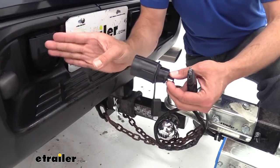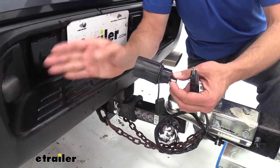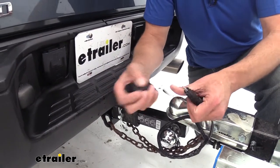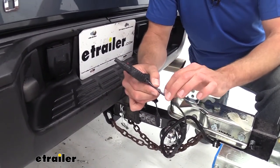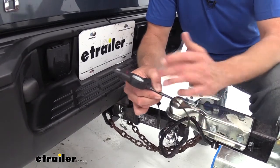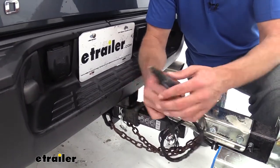This is going to eliminate the need for us to modify our vehicle's wiring or add a separate 4-pole onto it, and it's also going to reduce the need to replace the plug on our trailer and switch it over to a 7-pole round or something like that.